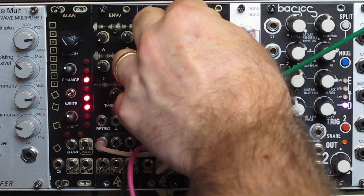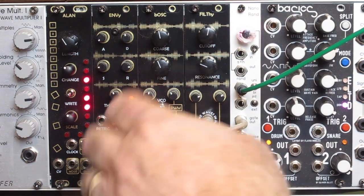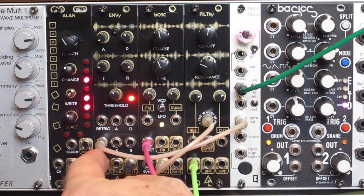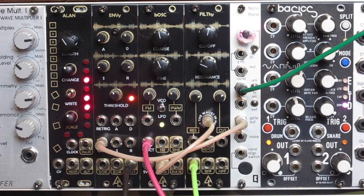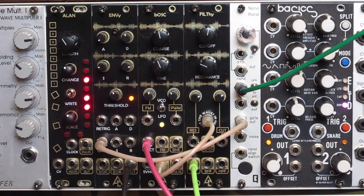What I have here is a saw coming out of the BOSC oscillator from After Later Audio, going into the low pass. And it's having an envelope triggered coming out of the nano-rand. The random from the nano-rand is going through a quantizer, the U-scale 2 from Intellijel, coming back out. It's in a C minor pentatonic scale, coming back in and running a random rhythm through Filthy.